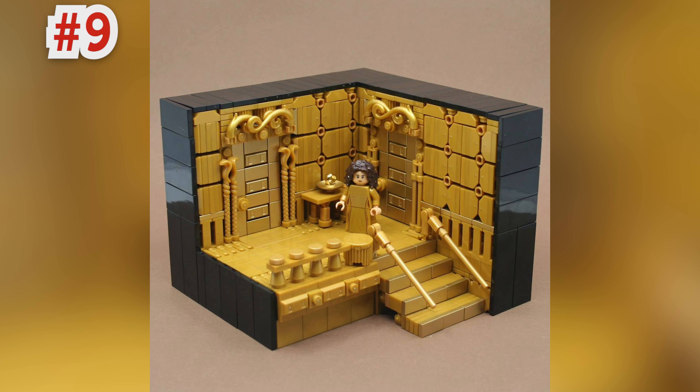Next up is a creation from a builder we work with on Brick Vault. It's called Midas Touch by Busker and is basically a golden room — I believe the source material comes from a Greek myth. Just looking at the techniques, I really like the build for the wall, which uses a ton of pieces and bar holders in between, making for a really interesting look. The amount of gold pieces this required is astonishing and I like the contrast with the black sides.